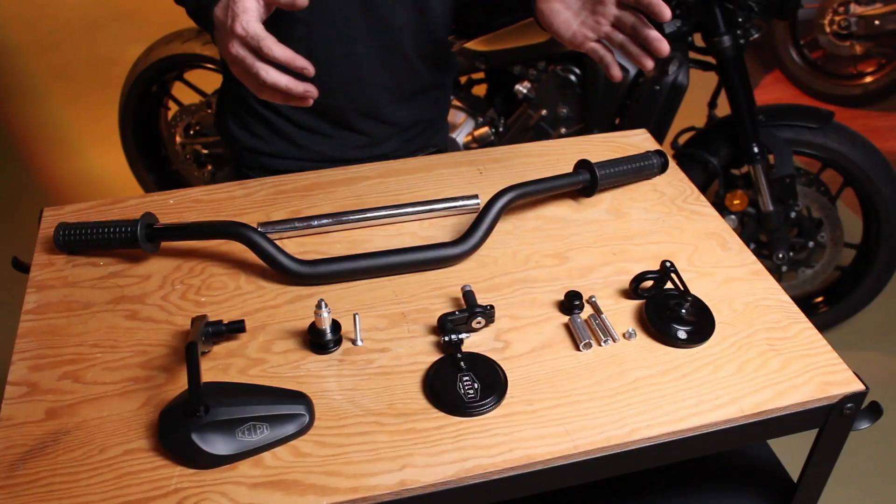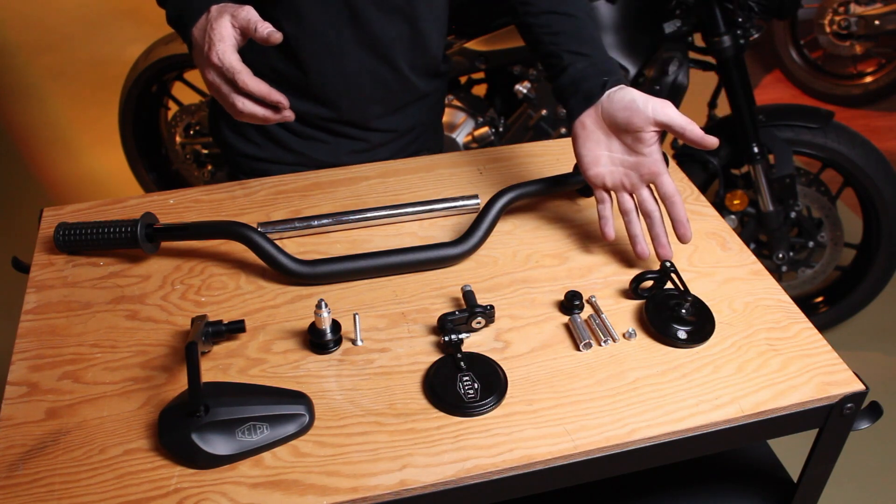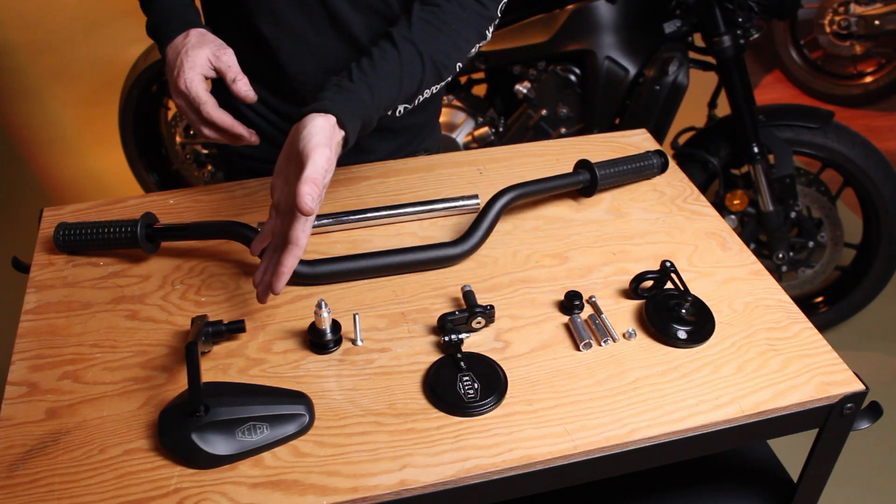Hey guys, this is Jock from Kelpie and today we're going to be taking you through how to install any one of our bar-end mirrors to pretty well any type of handlebar. The three mirrors we offer are the Hindsight mirrors, the Splitter mirrors, and our Throwback mirrors.